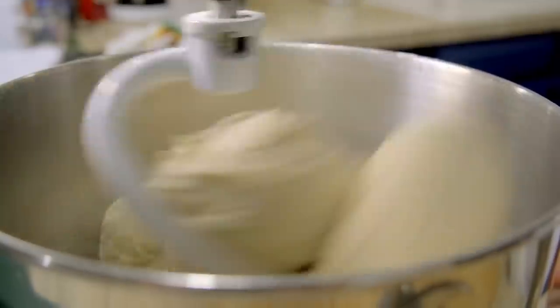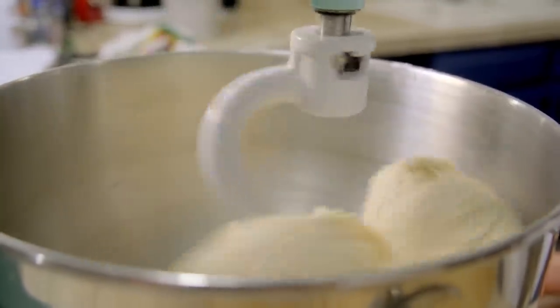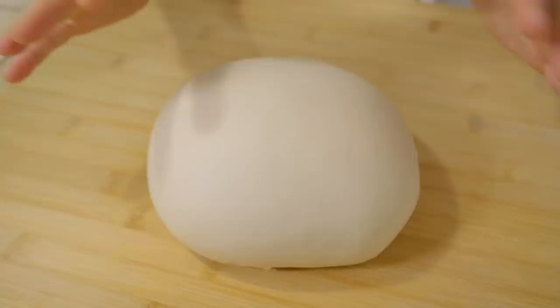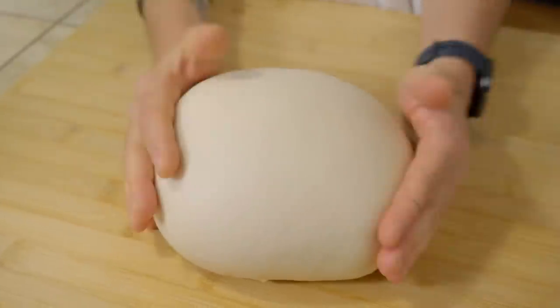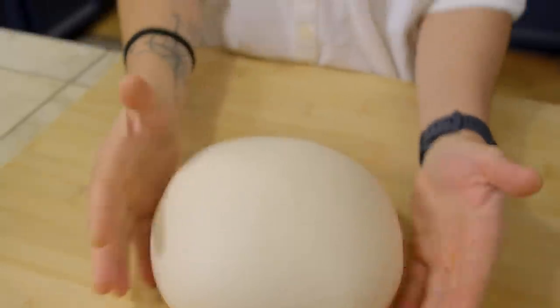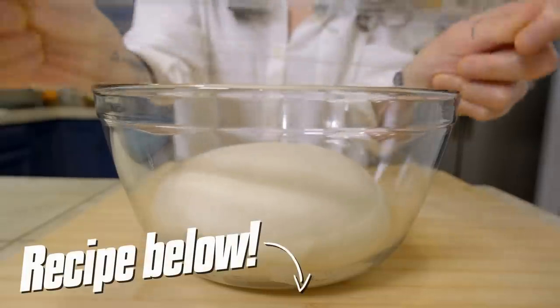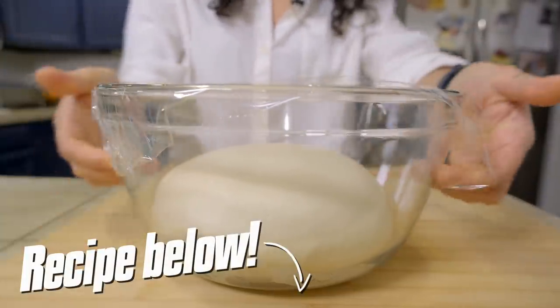We let the machine work for about 10 minutes. Then, after these 10 minutes, we will take our dough and work on it with our hands. When our dough is smooth like that, it's time to let it rest for about two hours, two hours and a half. After it will be ready, I will show you a lot of Italian food that you can make just with a single dough.